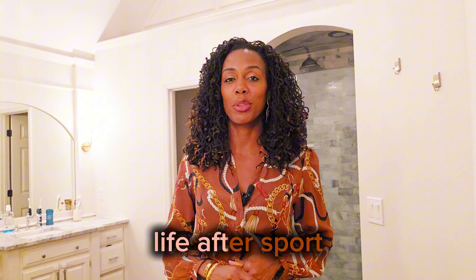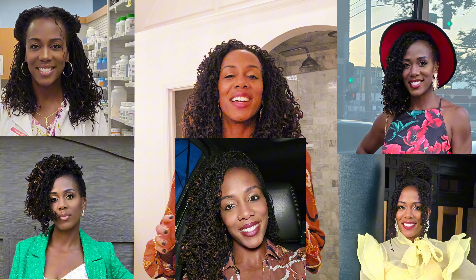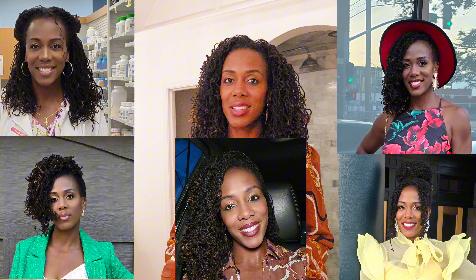Hey guys, Tiffany O'Feeley Porter here where I discuss all things life after sport. In this video, I am going to show you five very easy hairstyles that you can do on sister locks that will give you a new look. It will elevate the vibe you're trying to give off and just give you some inspiration on how to style your locks. So if this sounds interesting, make sure you keep watching.